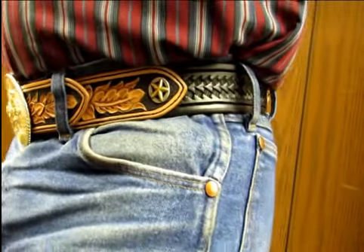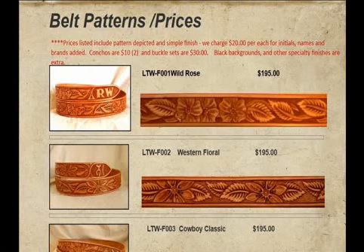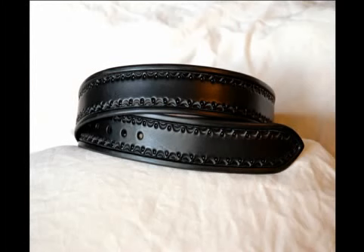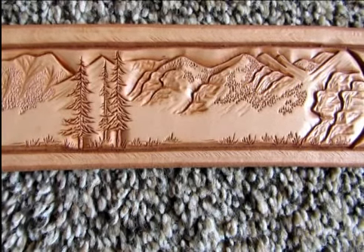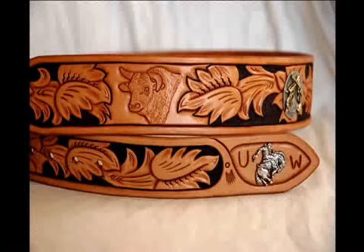Each hand-tooled belt is a distinct work of art, and just like a fingerprint, completely unique to the wearer. Your first step here on our website is to go to our patterns and prices page. Make your new belt as simple as an edge border pattern with no other features, or dress it up with custom options to fit your personal taste.